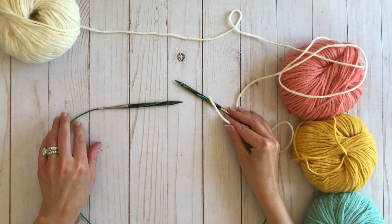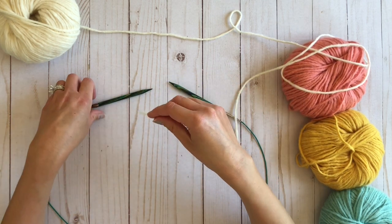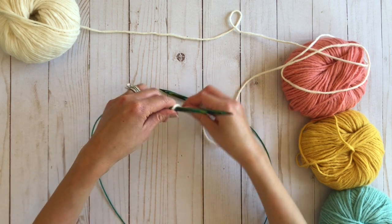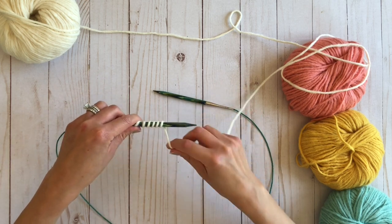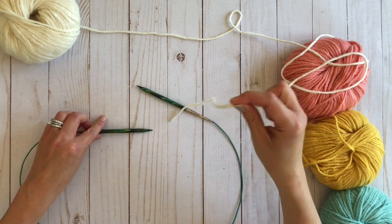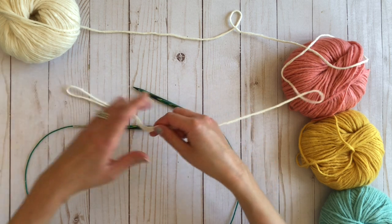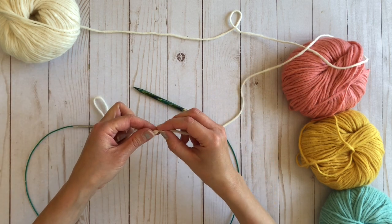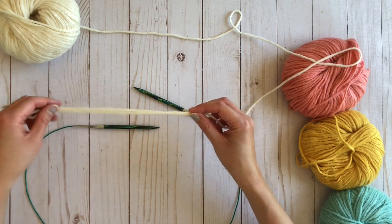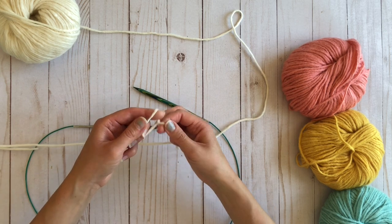What I like to do to estimate the tail for my long tail cast on is I take my yarn and wrap it around my needle for the number of stitches — one, two, three, four, five, six, seven, eight, nine, ten. So typically I estimate that's about 10 stitches, then fold it over for 20, and then fold again for about 30, and I like to give myself a little tail. Then I'm going to make my slip knot and pull that through and place it onto my needle.